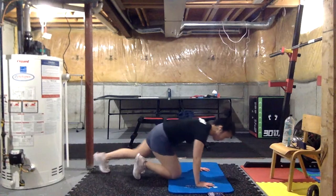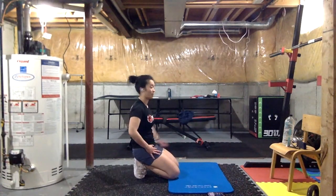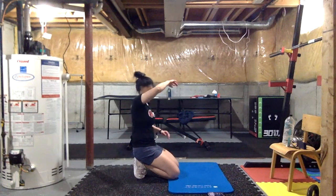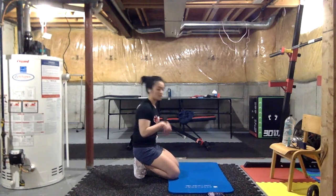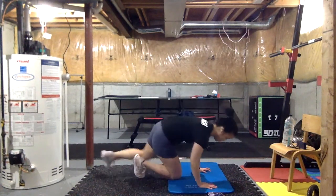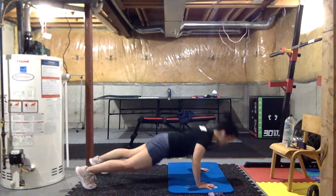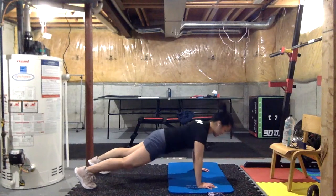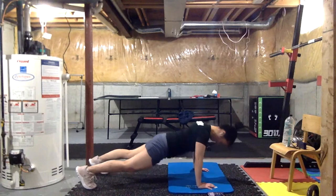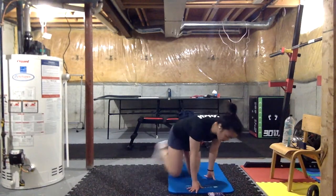Three, two, one — time! Last 20 seconds guys, it's just going to be push-ups — nice and controlled, try to get your chest down to the floor. Three, two, one, let's go! If your arms feel like they're gonna fall off, you can adjust your hand position and tilt your hands outwards a little bit. Three, two, one.